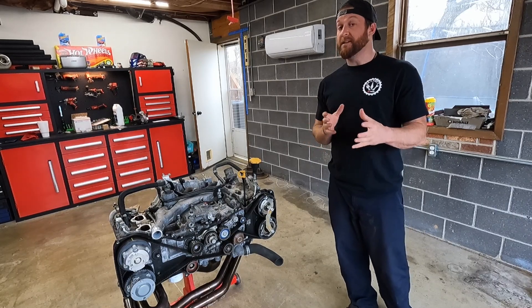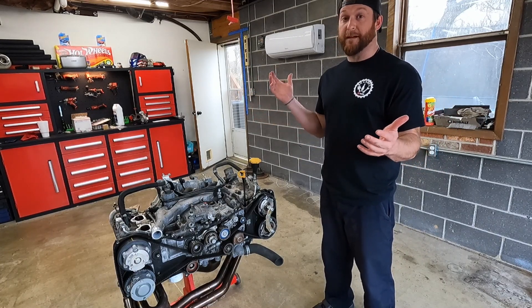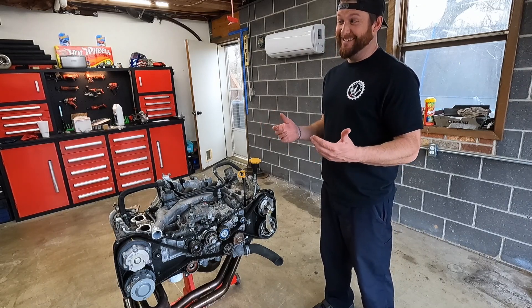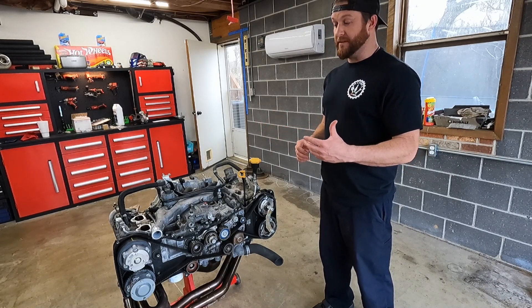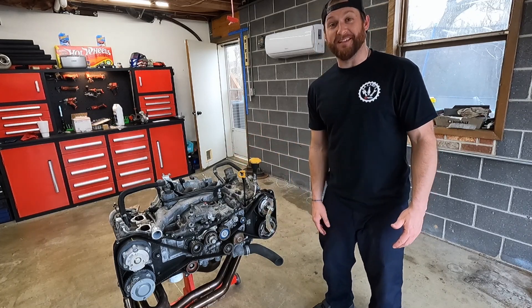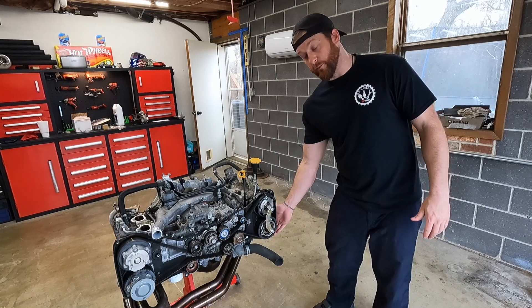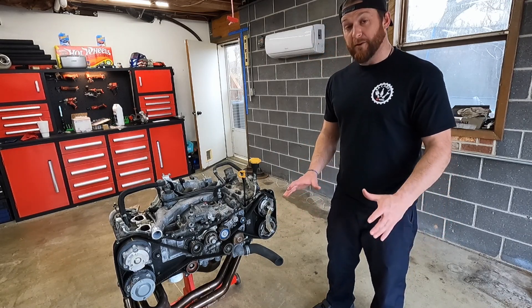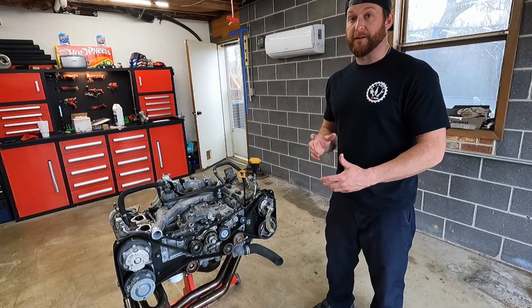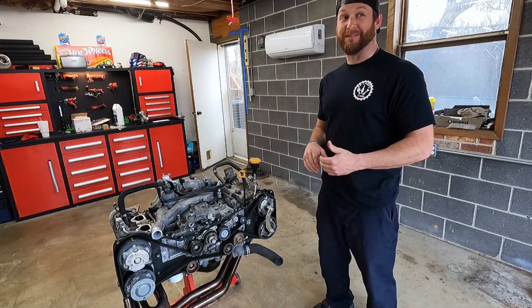Here's the motor. This is a JDM EJ20 2.0X out of an automatic from Japan. I've researched quite a bit — some say the swap is possible, some say it's impossible. The videos I've watched say it's apparently about plug-and-play, minus the dual AVCS. The JDM motor has dual AVCS; what was in the vehicle does not. So there'll be no electrical hookups for the AVCS. The video I watched actually took the exhaust cam gears and timed it a tooth off to compensate for what the AVCS does.